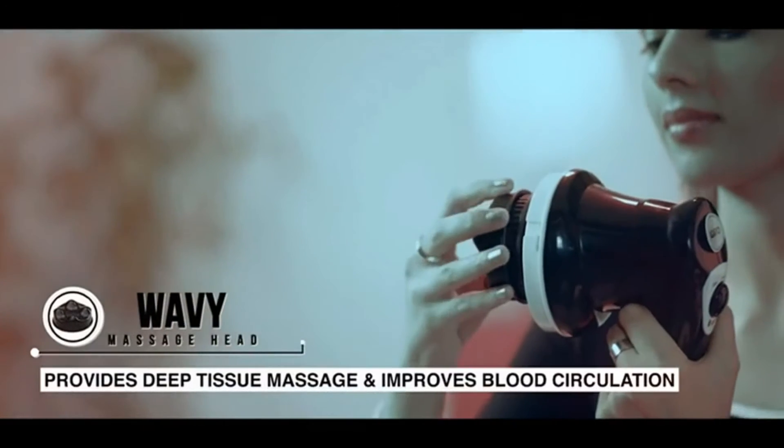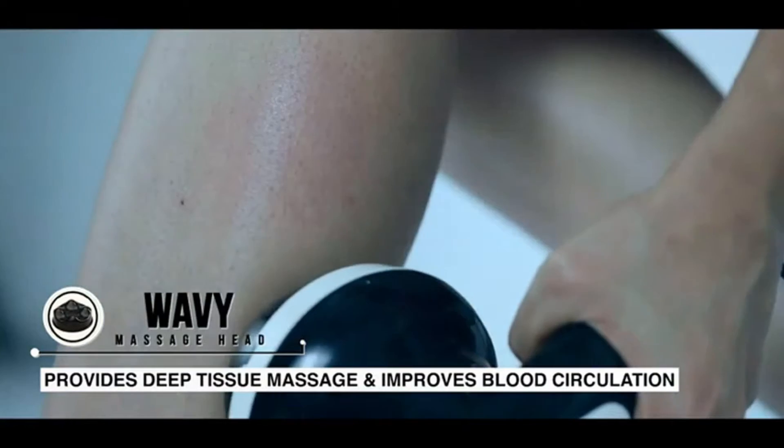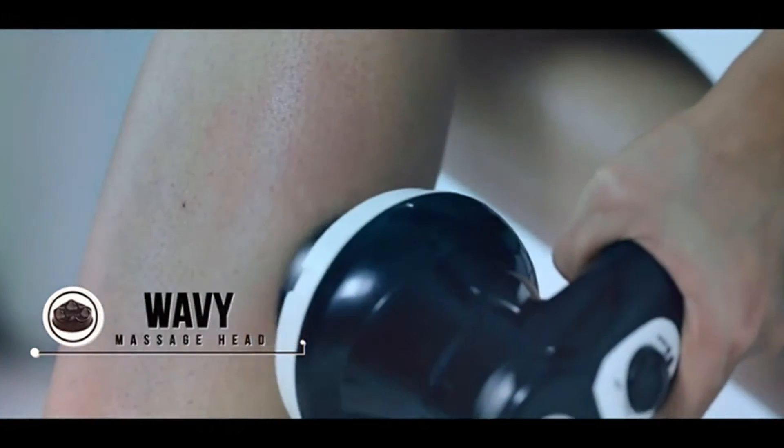The wavy head provides deep tissue massage to your arms, legs, calves and abdomen, and helps improve blood circulation.